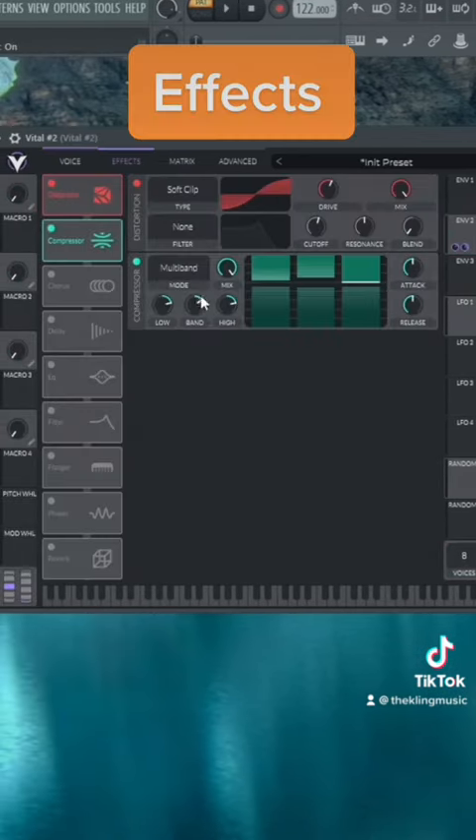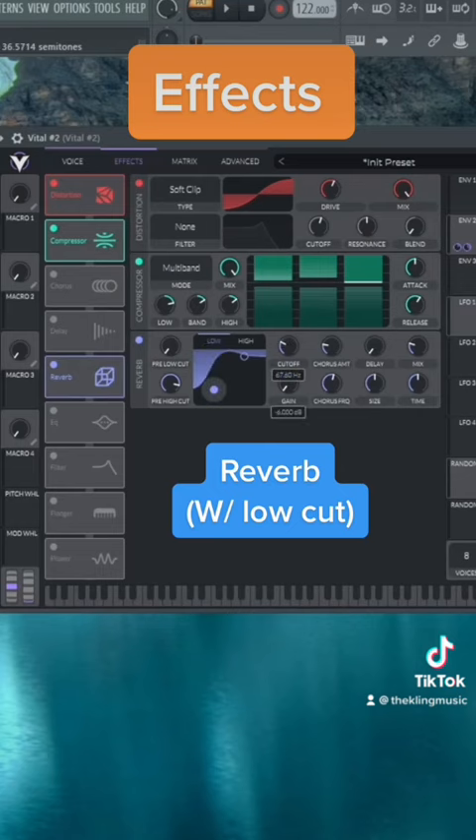For effects, we can do some distortion and compression, and take down the high band just a little bit. Then add some reverb and make sure you cut out the lows of it.